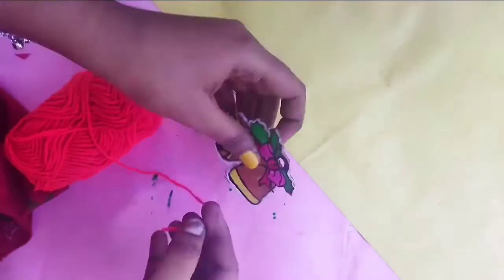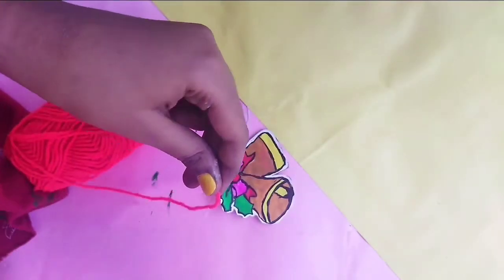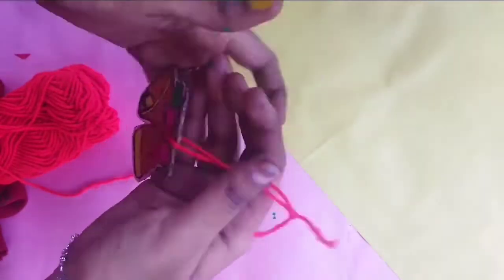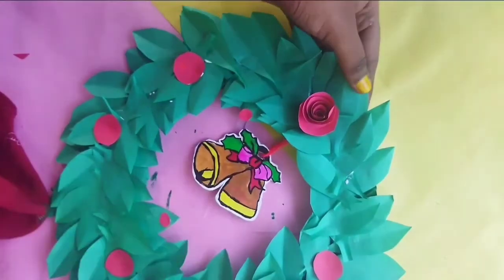We have a hole in the bottom — we will cut a hole in the bottom. We will cut a thread on the top. We will keep our bell at the bottom and the pinnacle will be hanged. So we have the first wall hanging — we hang this on the wall, it is very cute and we can put it on the door.